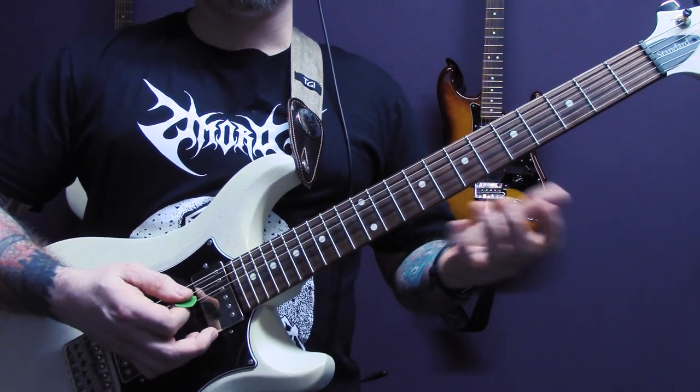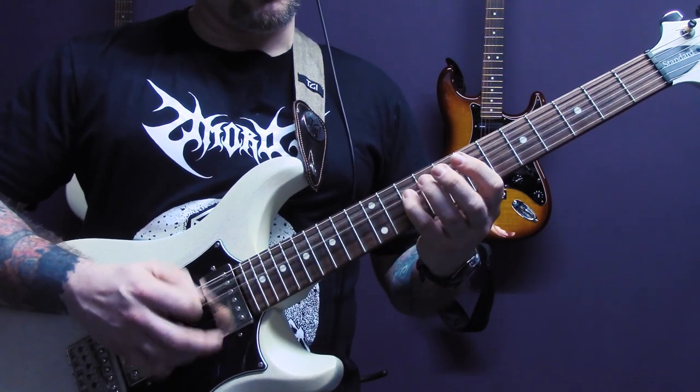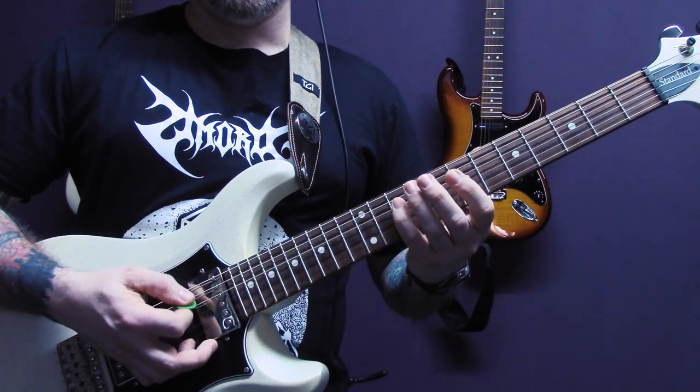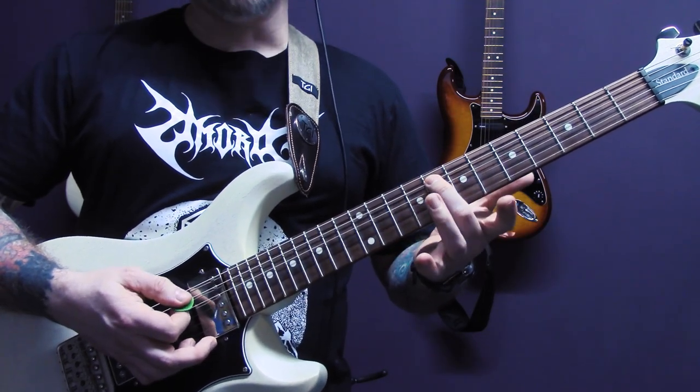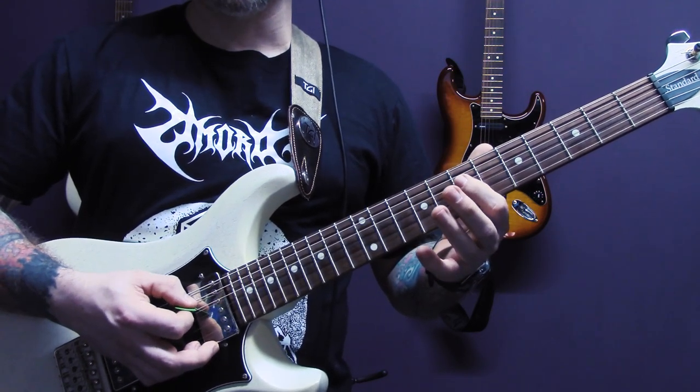And then we're going to repeat the first three quarters of that. And then the last time round, we're going to play it on the A, fret eight. And then on the D: seven, six.